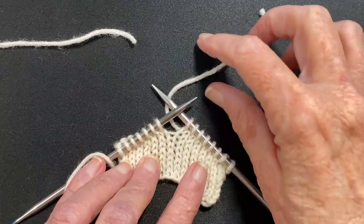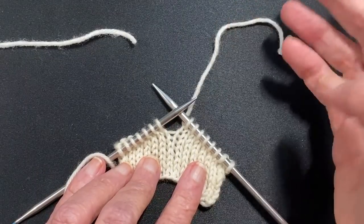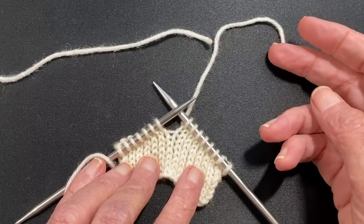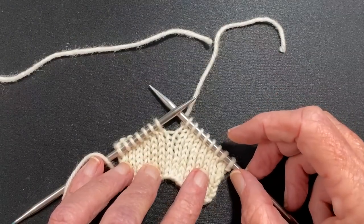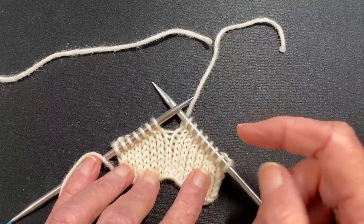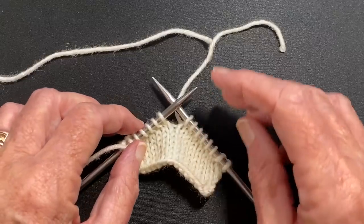So here we have a little swatch where the yarn is ending and we need to start a new yarn. It could be the end of the skein, the start of the next skein, and we're going to do this in the middle of a row. You can do this in the round too — it's exactly the same.